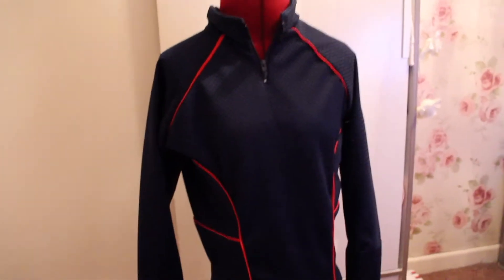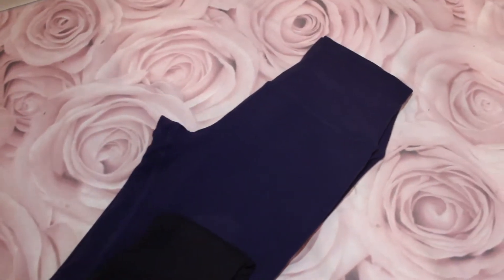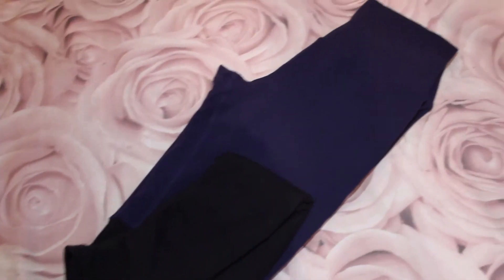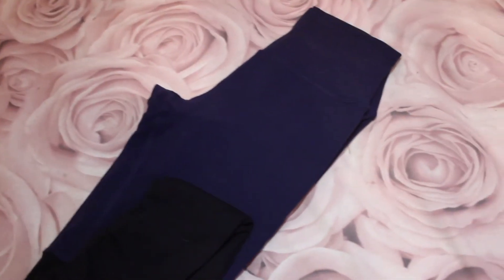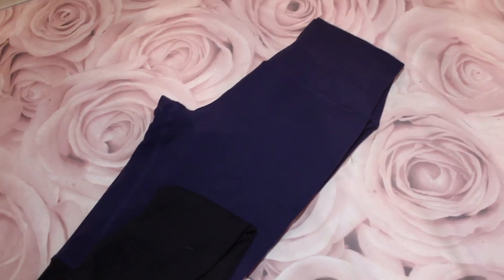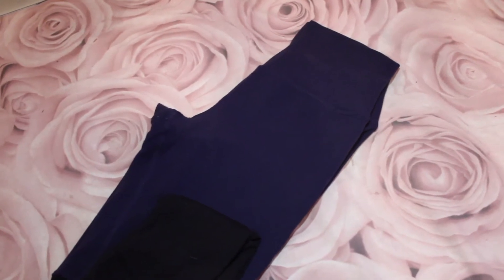Last but not least, I have my screen-accurate leggings, which I got on Poshmark, but an American friend of mine was able to ship them for me, and I love them. I'm not a leggings or sportswear person, but these are the best leggings I've ever worn. They are by the brand ALO - I don't know sports brands - but I love them and they're great.